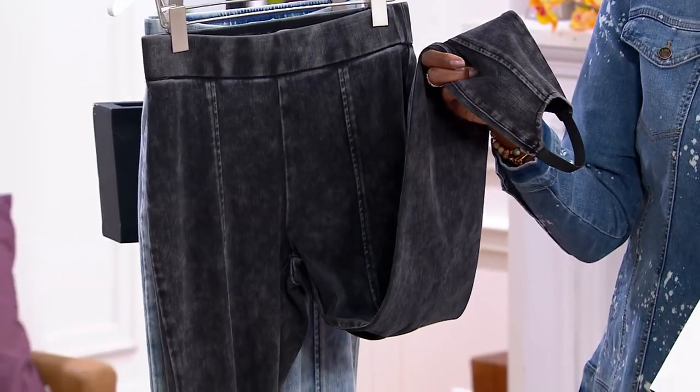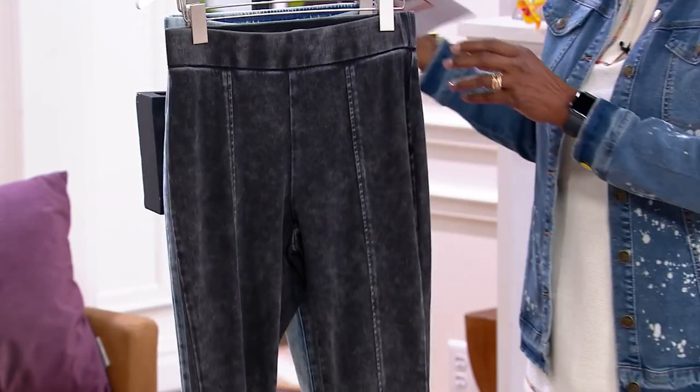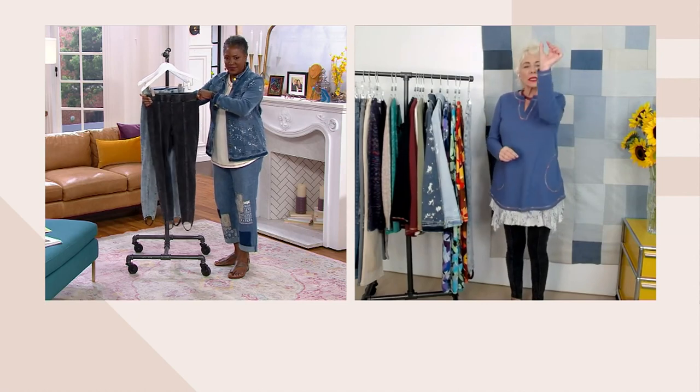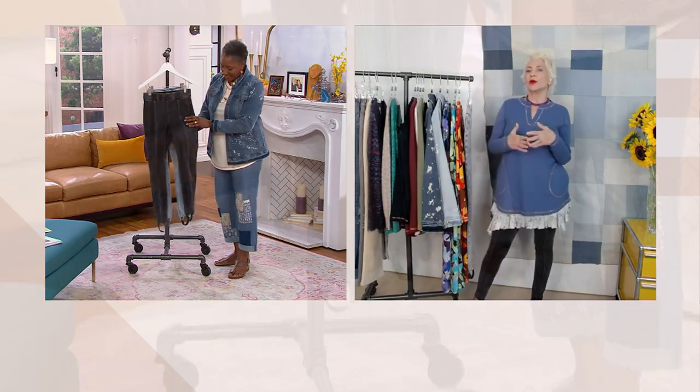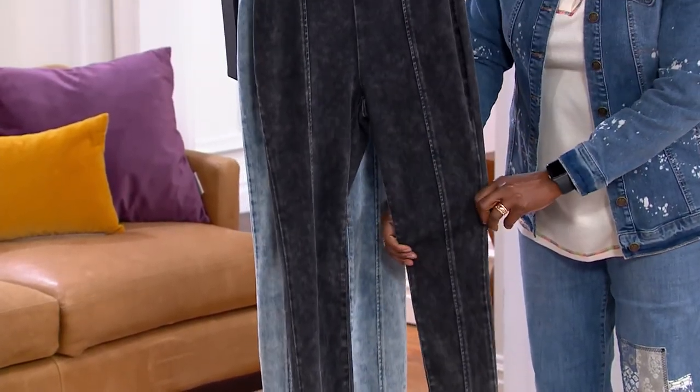This is done in our denim that is 59% cotton, and then recycled poly rayon spandex, with a two-inch waistband that just lays perfectly on the waist. I love the seaming down the front and the wash is amazing — both of them are incredible. They are an acid wash and both are great, great washes.